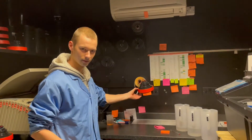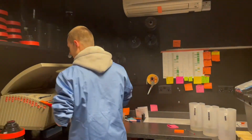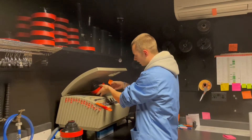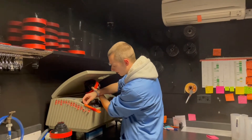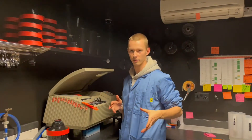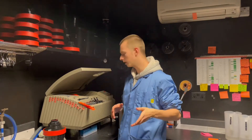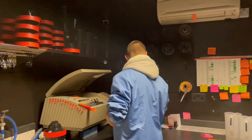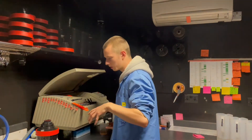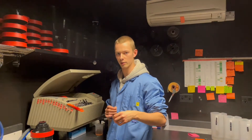I'm just here with Alex — he's about to process my film. I pushed it to 800, so Alex, what's the developing situation going to be? I'm going to process this with Rodinal just because it'll be more consistent. Because it's been pushed, it should have been 17 minutes but due to the difference in temperature between 20 degrees and 24 degrees, I'm going to do it for 11 minutes. So if you push a film you give it less time? No — if you push a film you give it more time, but the temperature recommended is 20 degrees and we're developing at 24 degrees.